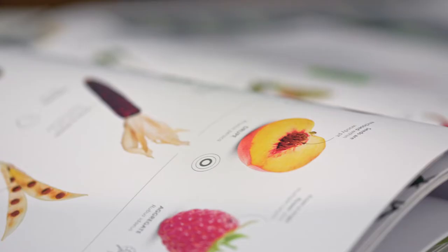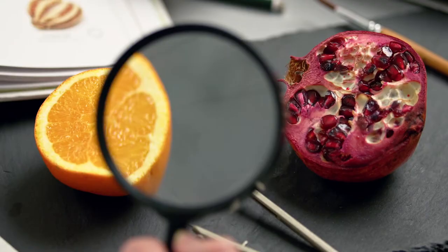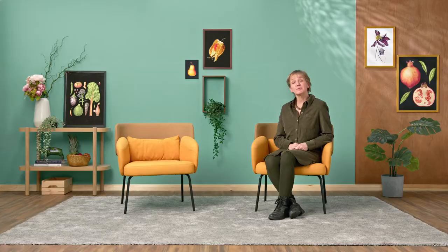Botanical drawing sits midway between art and science. I enjoy capturing a particular moment in the life cycle of a plant, whilst ensuring my representation remains botanically correct. By enlarging subjects to several times their actual size, I'm looking to bring the ordinary centre stage, sometimes using unusual viewpoints, arrangements or framing.